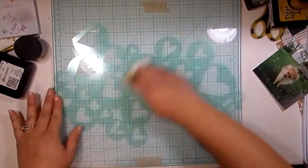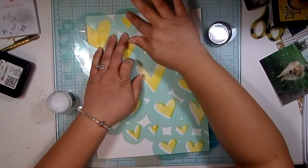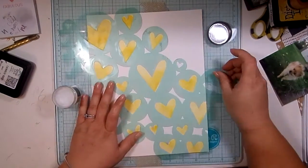I just kind of went into a faster speed because this part took a little bit of time. What I'm doing now is a technique that I have not tried yet before, but I did buy this product when it came out. It's the Tim Holtz Distress Glaze.